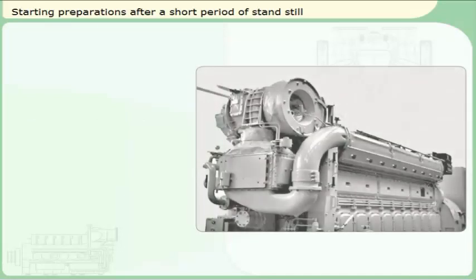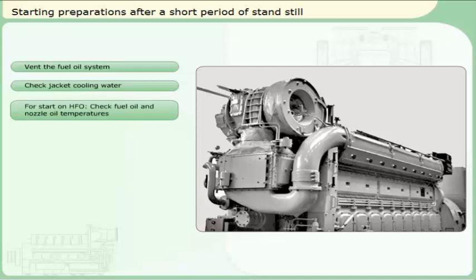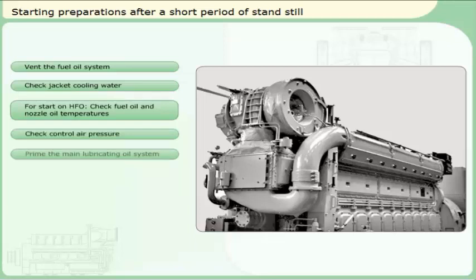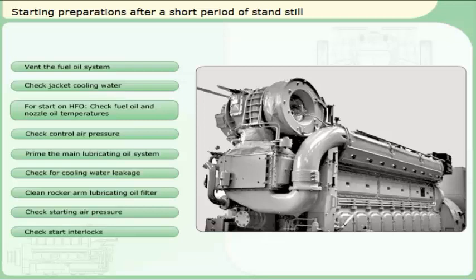Before starting the engine after a period of standstill shorter than 24 hours, the following routine should be performed to ensure a safe start-up of the engine: vent the fuel oil system; check jacket cooling water; for start on HFO, check fuel oil and nozzle oil temperatures; check control air pressure; prime the main lubricating oil system; check for cooling water leakage; clean rocker arm lubricating oil filter; check starting air pressure; check start interlocks.